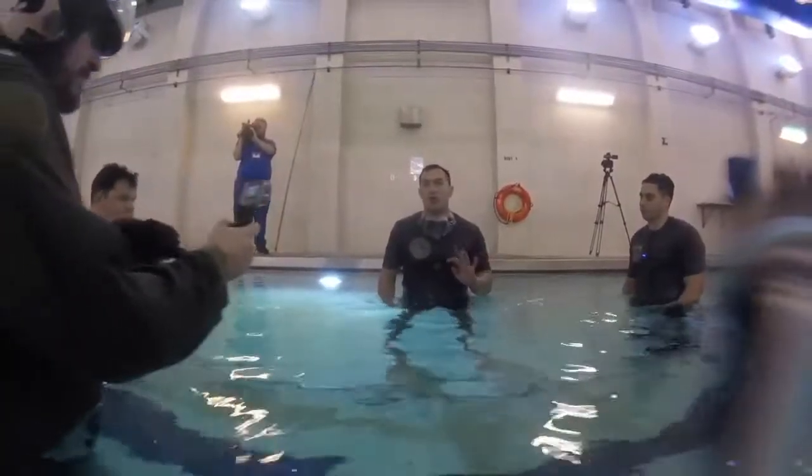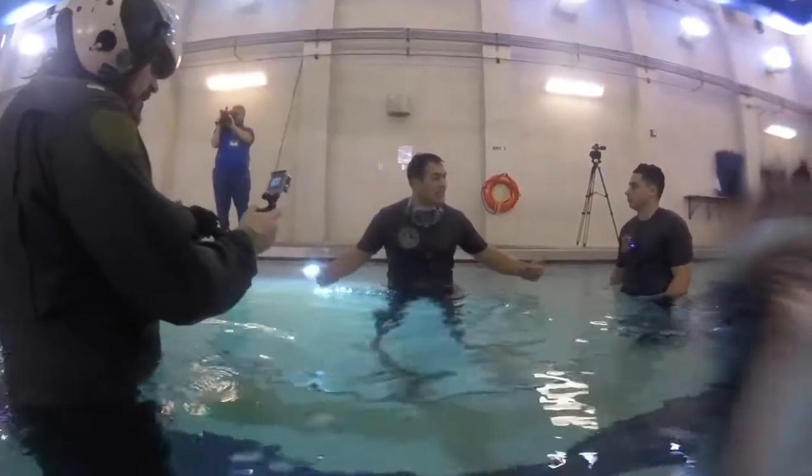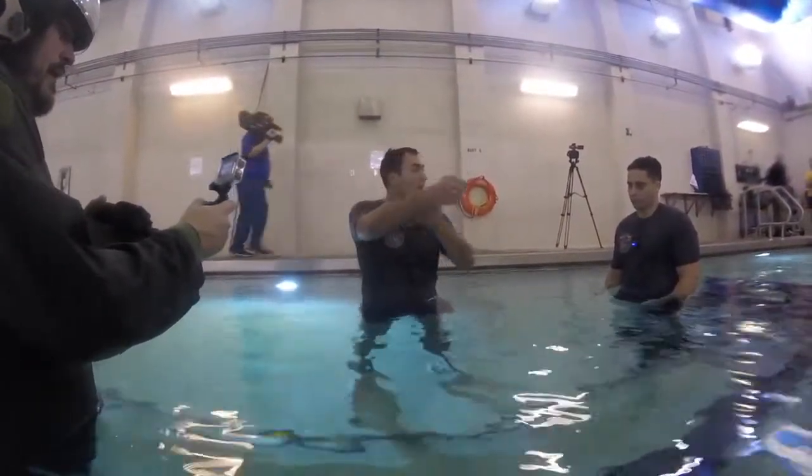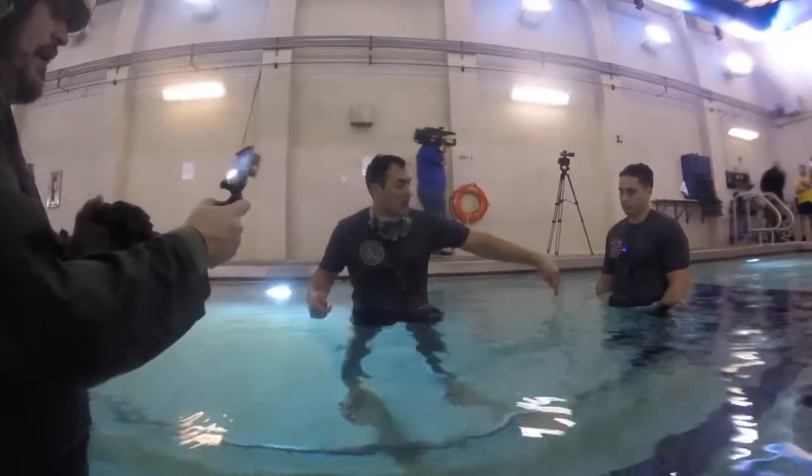You're going to hear three, two, one, ditch. At that point, you're going to sit down and you're going to grab that bar. That bar is going to be your egress bar. You're going to hand over hand to the other side — it's going to be your reference point.